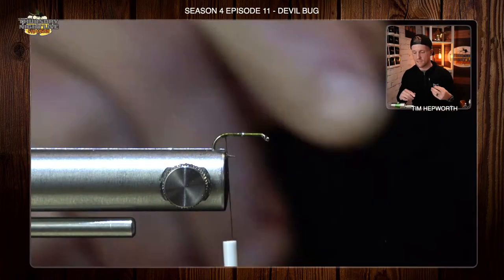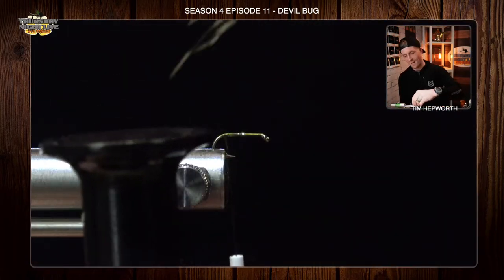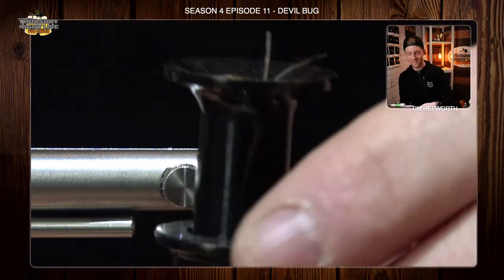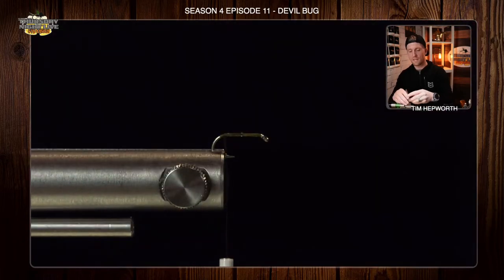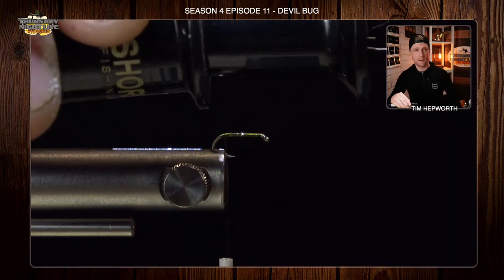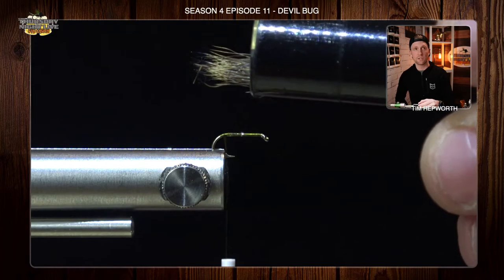We're going to stack this. So let's head over to your hair stacker — we've come up with lots of names for this this season, but go ahead and tap it a few times. That's going to align those tips. We want to keep the base of the hair stacker off the back of the fly, because when I pull this out, my tips are going to be aligned in the direction that I want them to go.